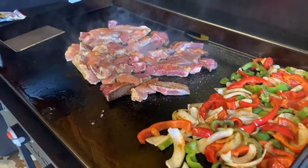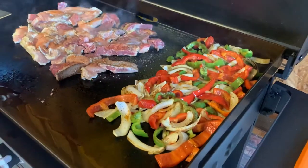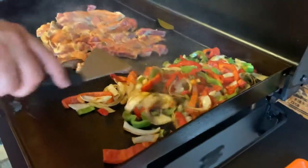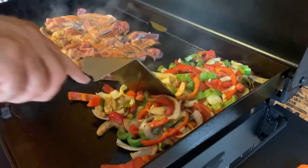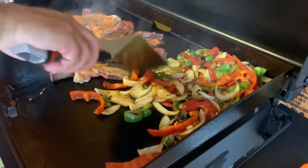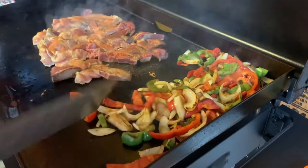Let's check on the peppers right here, make sure they're not burning up too soon. You don't want to char these veggies — you just want to get a good wilt on them, where it has a little bit of crunch, so when you put them into the tortilla with the meat of choice, they still have some texture.